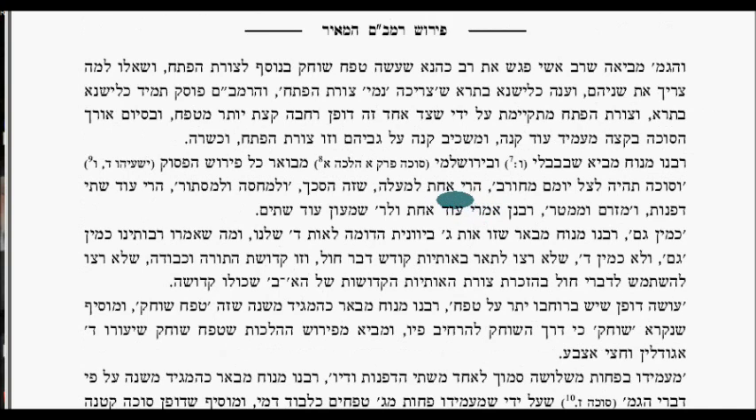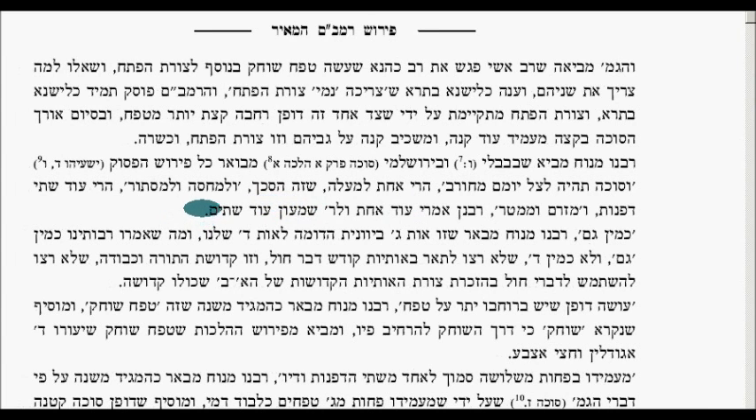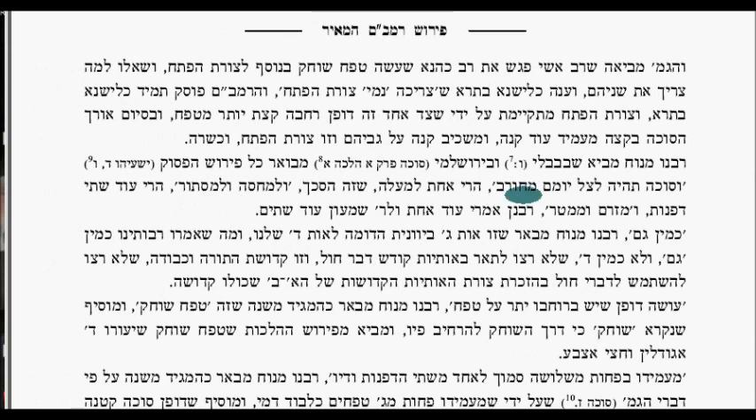Rabbeinu Manoach brings from the Bavli and the Yerushalmi what the passuk says: 'v'hayeta ha-sukkah tzel yomam' — the sukkah shall be for them as a shade by day, from the heat. The passuk says: shade — that's schach; and a place to hide oneself and inhabit, to be enclosed and hidden — those are two walls. Then it adds two more words relating to winds and from rain. The Rambam will then say those two words indicate another two walls. Rabbeinu Manoach explains that the third letter of the Greek alphabet — the gamma — looks like the Dalet of our alphabet. They described it as a gimel rather than a Dalet because they did not want to make the holy letters similar to those of secular language like Greek.